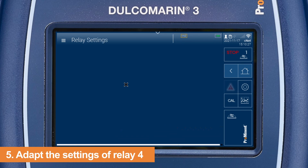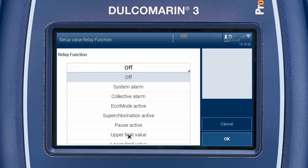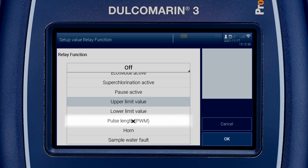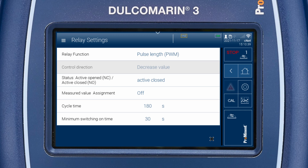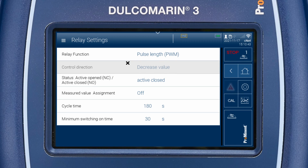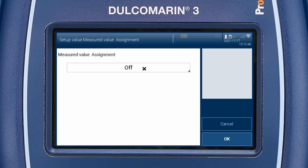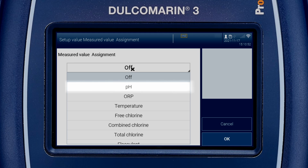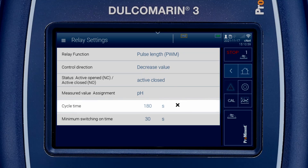Click on XR4 and adapt the relay settings. Select pulse length as function. If the pump doses acid, select the control direction decrease value. Ensure that the status is active closed. Assign it to pH as measured value. Cycle time should be 180 seconds and minimum switching on time 30 seconds.